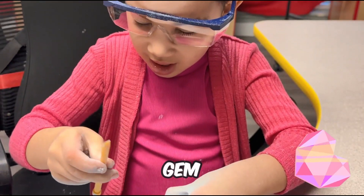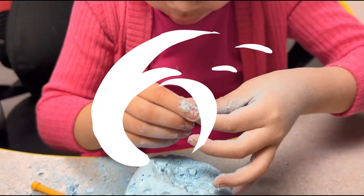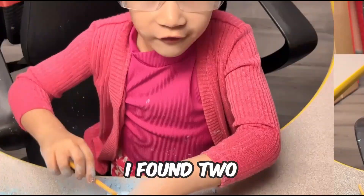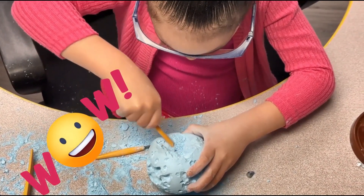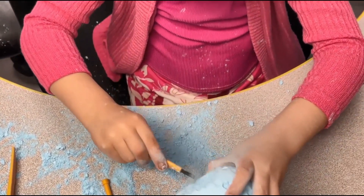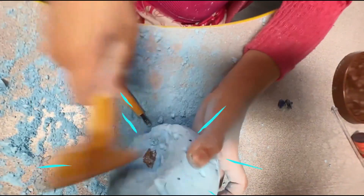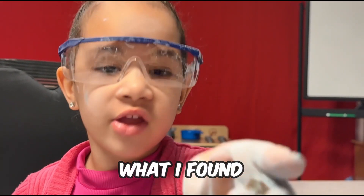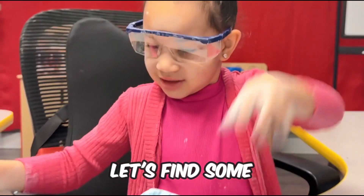What do you see, Journey? A jump. Let's brush it up. I found a chill out there, you guys. Let's brush it up. Guys, look at what I found. It's the biggest one yet. Let's find some more.